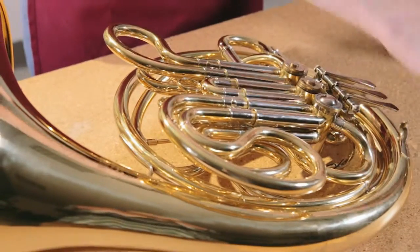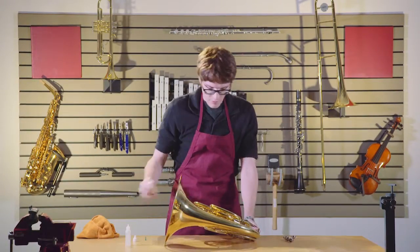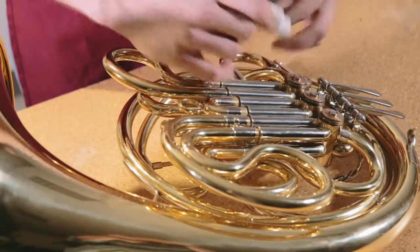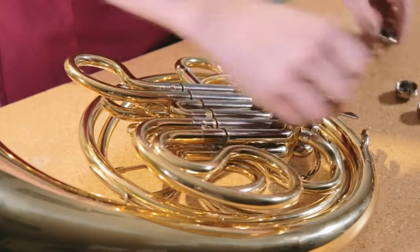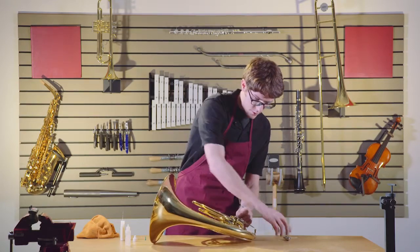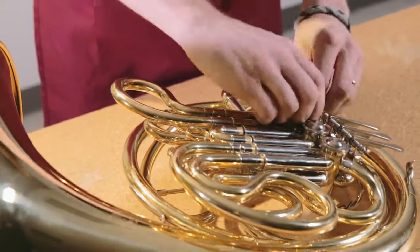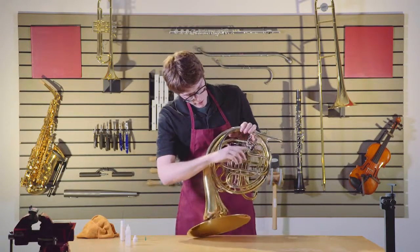Start with putting a dab on the top of each rotor. Keep track of things here by putting those in the right position. On the back you'll notice that there is a crack between each of the rotor casings and the rooftop arms.